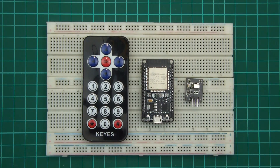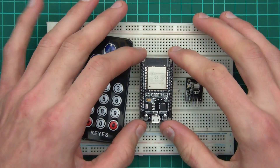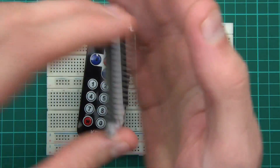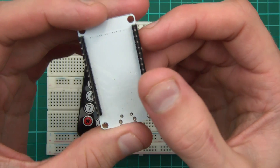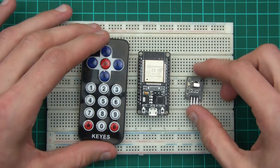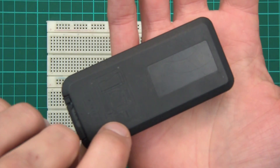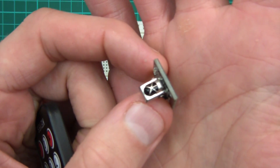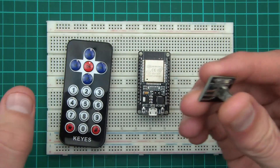Hi everyone. In this video I want to show you how to get IR working with the ESP32. So there's the ESP32 — it's called the Dewit version, though this one doesn't have a label on it. There's also a very cheap IR kit with a remote control and a sensor. So assuming you have those two, let's get started.